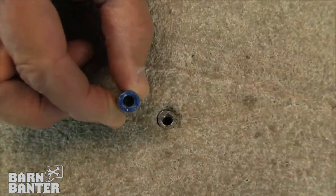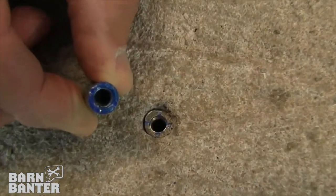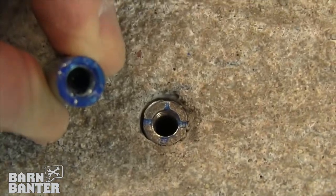The process, as you put these things into the concrete, abrades that blue off the top of the anchor. When you look down upon it in the concrete and you see a silver top — that blue is all gone — you know that the anchor is properly set. You know that you're done, and that it's in there and that it's going to hold.